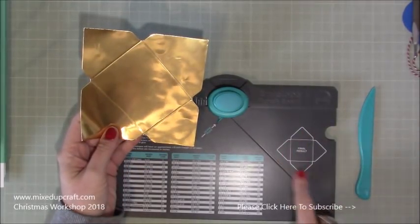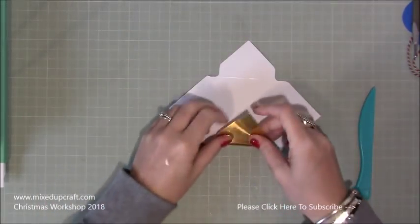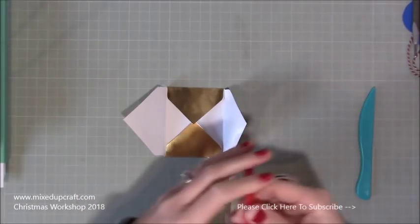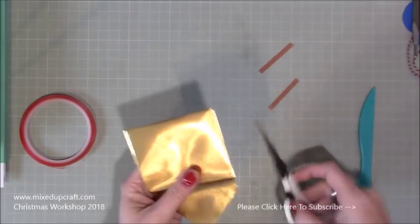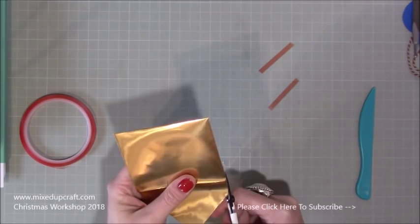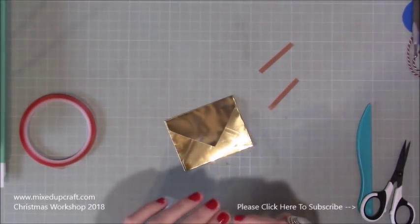You'll end up with something that resembles this final result. You're going to do that 24 or even 25 times. Then fold in all your side pieces and use a bit of red tape — take off the backing, fold that over, and there is your envelope. My punch board is quite old now; I think I need to run some aluminium foil through to sharpen the punch. But there's your little envelope. Then add velcro dots — pop one on the inside, fold it down, and make sure it sticks perfectly.